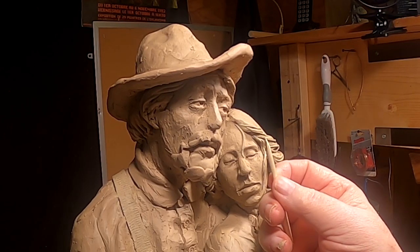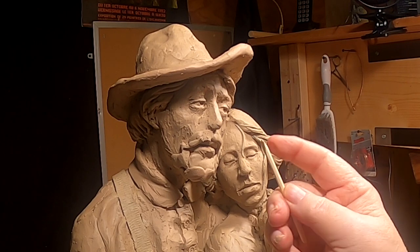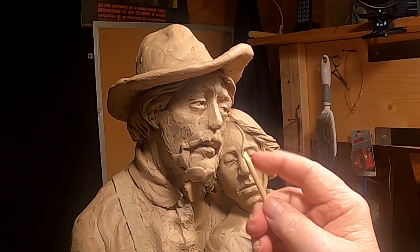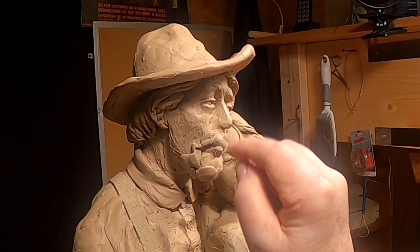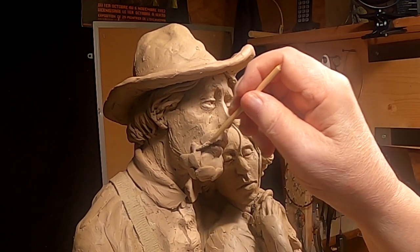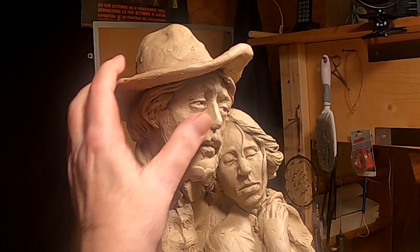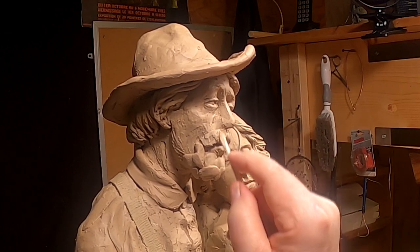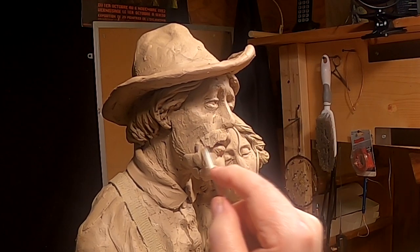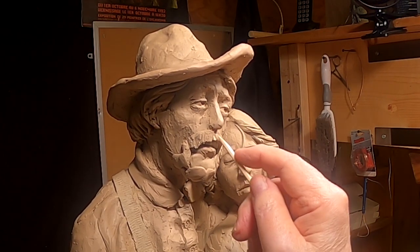I've taken a fondue stick and filed it down — sanded it down to a fine thin area — and then I cut little triangle shapes into the end of it to give it kind of teeth that I can actually run through the clay to give it a texture of hair. It may or may not work, but I'm trying to find ways of doing this. Then I'll come back and hit it with a brush and lighter fluid, and that will clean up the crevices a little bit.